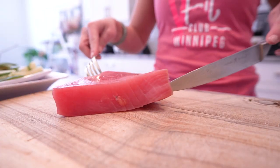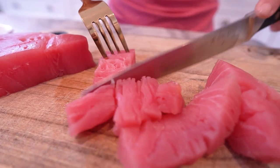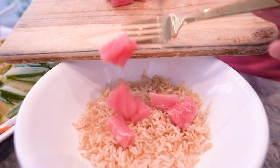Now on to the star of the show — our fresh sushi-grade tuna. Make sure it's diced into bite-sized pieces. Lay it gently over the rice, creating a bed of protein goodness.